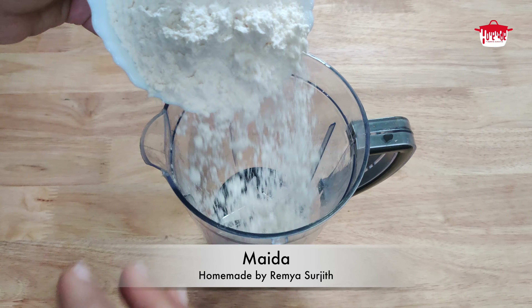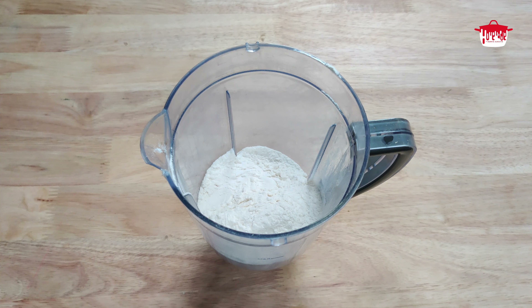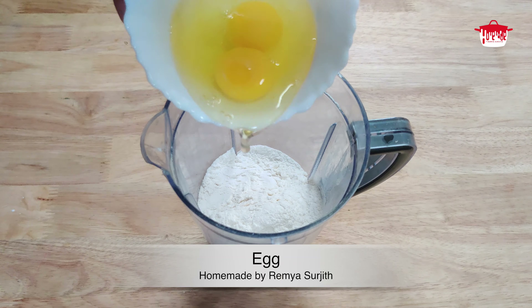In a bowl, we have 2 cups. We are ready to open a cup. In a bowl, you can add 2 cups of eggs.